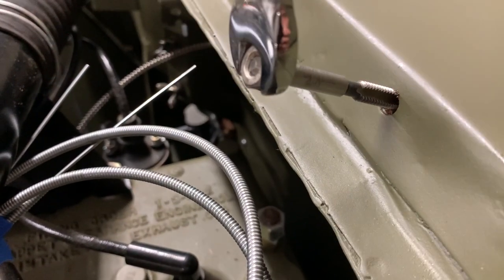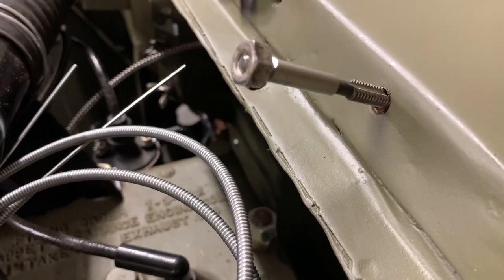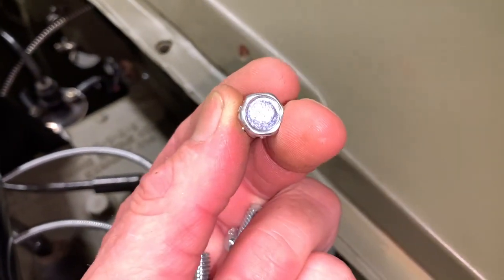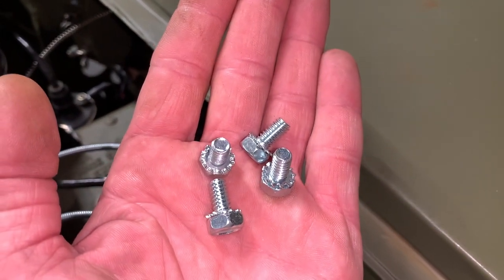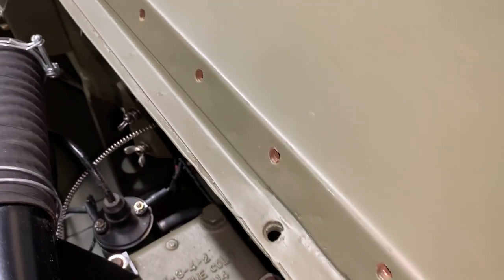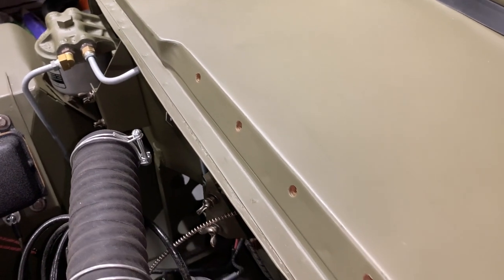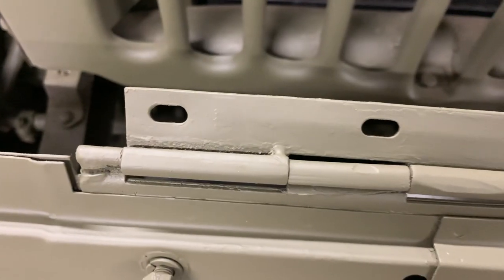I'm going to go ahead now and get the hood installed. Before I do, I'm going to take the correct tap and install it inside each one of the holes where the bolts go on the hood, just to make sure everything is clean — it'll make it really easy to install these bolts. I've got five of the recessed head bolts that Ron Fitzpatrick sent me — he was proud to have them on the shelf in stock. They're the recessed head bolts that would go on a Ford, size 1½ by 3¼ inch. The master parts manuals also list them as 5⅛ of an inch long, but I'm going to use the 3¼ ones.